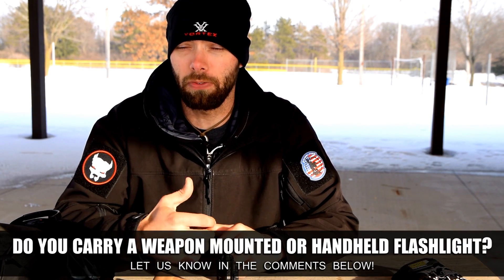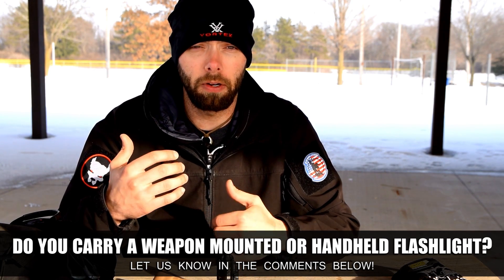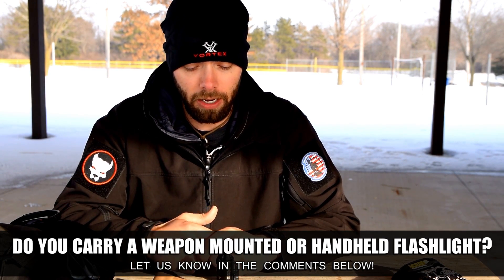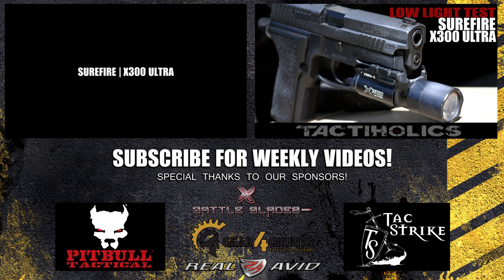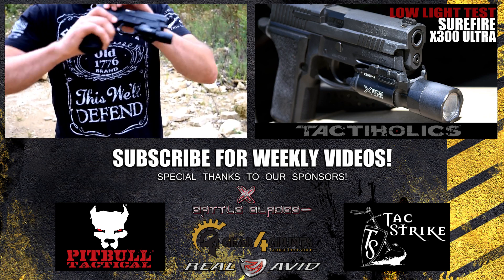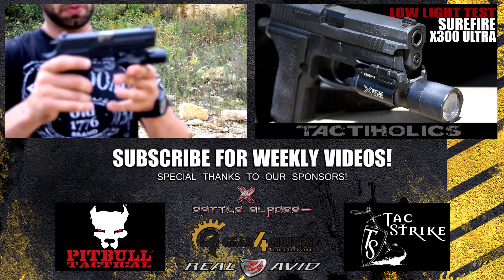If you've had a similar experience with Surefire, or you run something different — a different weapon light or hand light — and have a positive story about customer service with a different company, go ahead and comment that down below. I'm always happy to hear companies doing good jobs and standing behind their product, especially when you're paying a couple of 300 bucks for a weapon light or a flashlight. Customer service goes a long ways. So hats off to Surefire. We'll see you guys next time, and we never quit. I have the light mounted up on my clear SIG 226 TAC OPS.